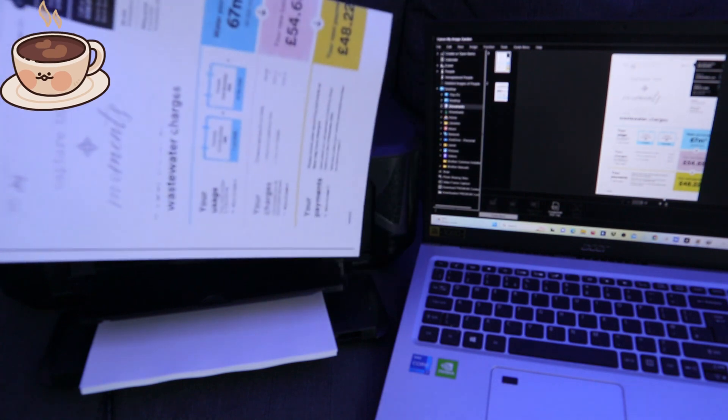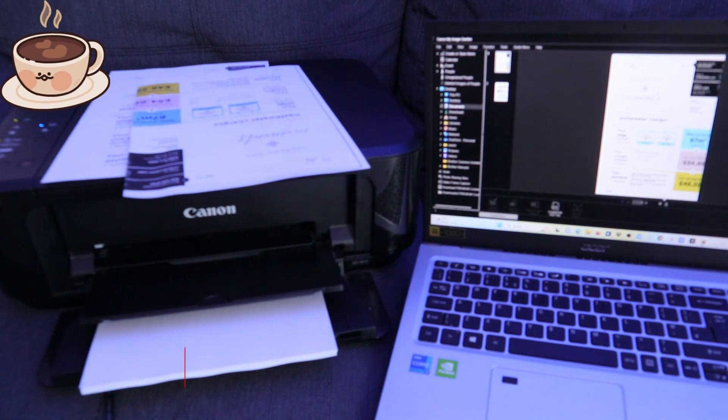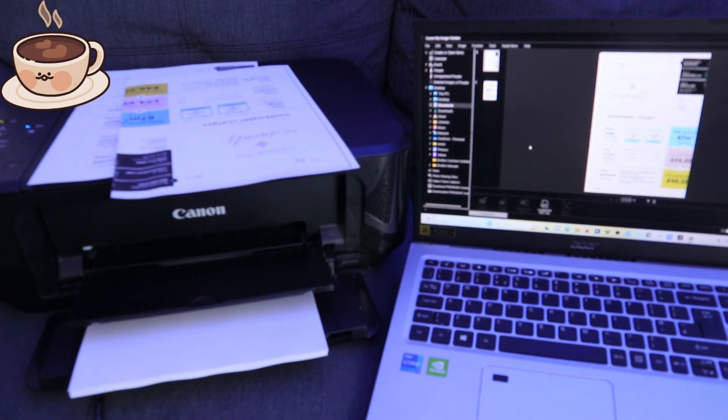This is a document printed using Canon Image Garden. If you are happy with this tutorial, please consider subscribing. These are the two ways to print a document from your laptop. Thank you very much and stay blessed!